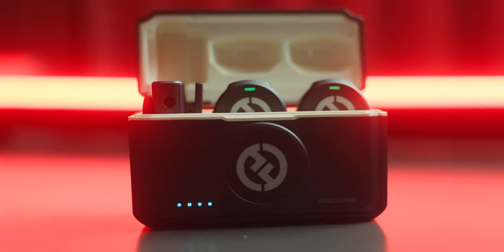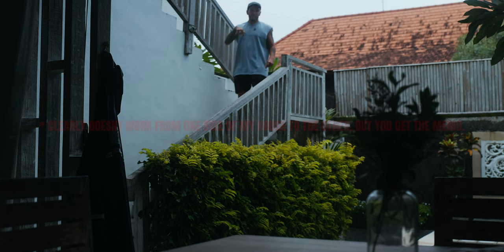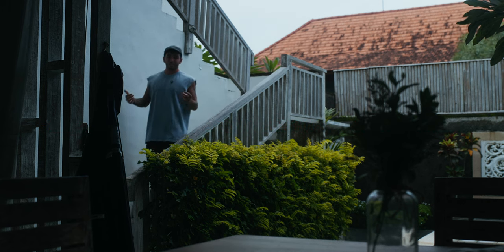You might be asking yourself how far can this actually transmit. Well, about 300 meters — and that translates to probably a billion feet. It's very, very far away and it even works through so many obstacles. And now I'm walking downstairs and you can still hear me, which is crazy. And now I'm up here.